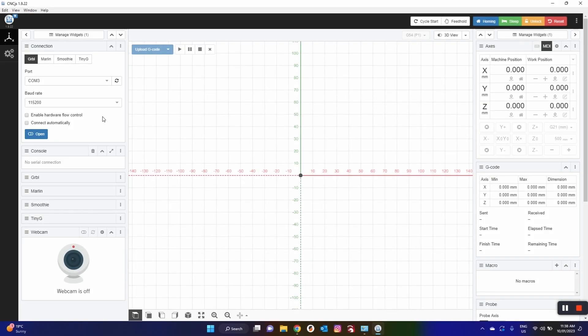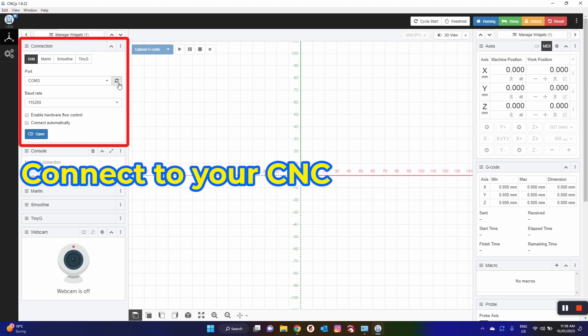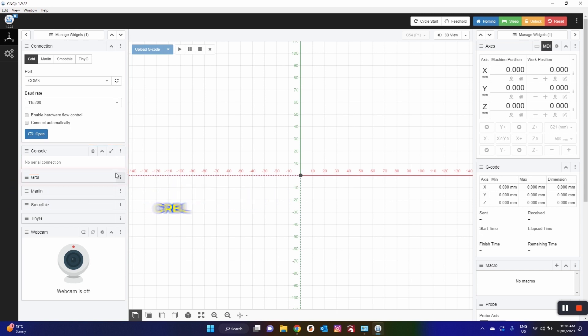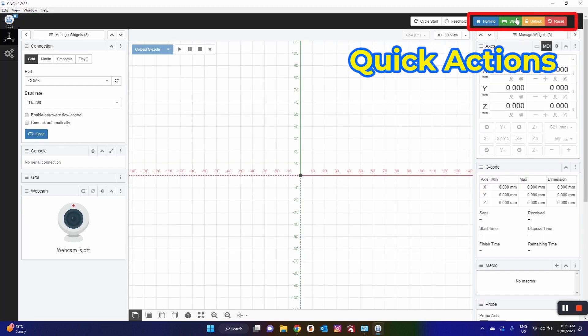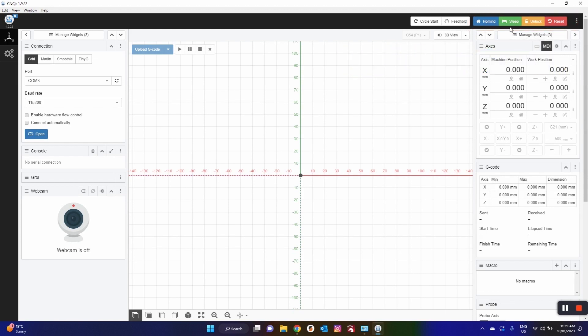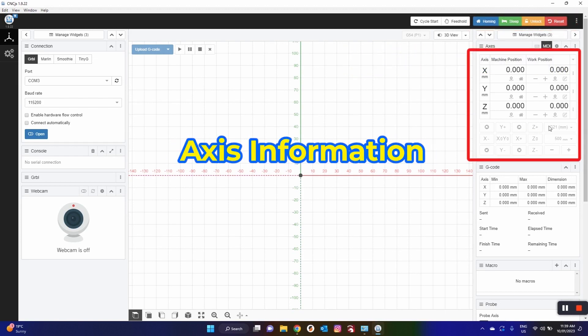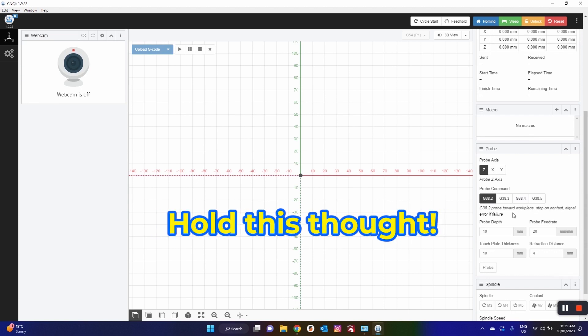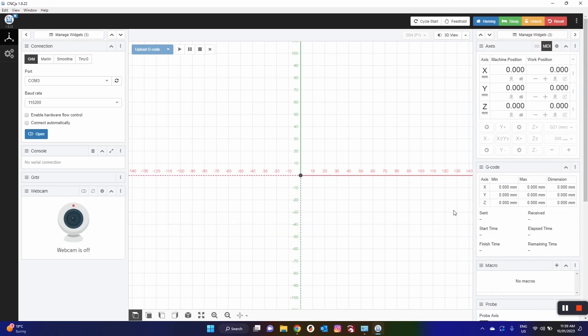Once you have CNC.js installed, minimize that and go ahead and install the driver — unzip that. Quick explanation of the setup: you have your Connection, which is where you actually connect to your machine; your Console, which shows you any statuses or errors; and the widget we'll be using is GRBL, because that's the one our system runs on. We're going to hit these three dots and remove the remaining widgets because we don't need them and don't want to clutter up our workspace. On the top right we have our quick action buttons: homing, sleep, unlock, reset, followed by your axes, G-code, and macros. Lower down is your probe information. I just want to give you a brief rundown of what's actually in the system.